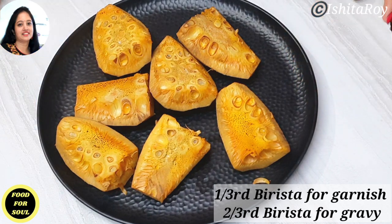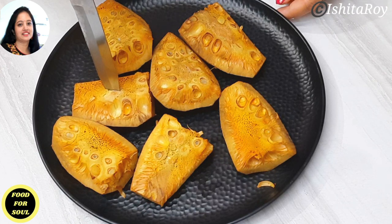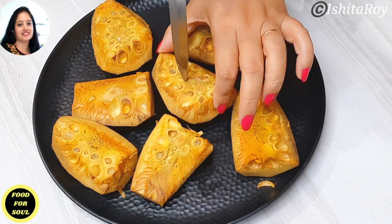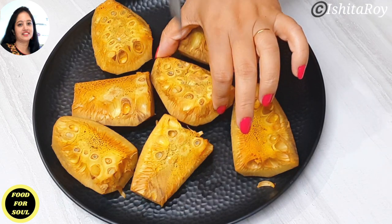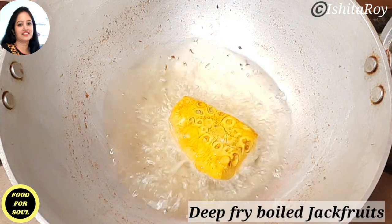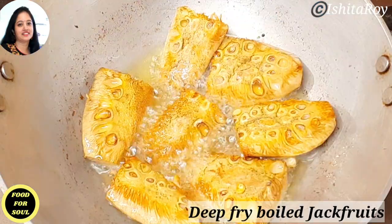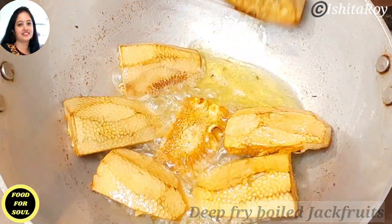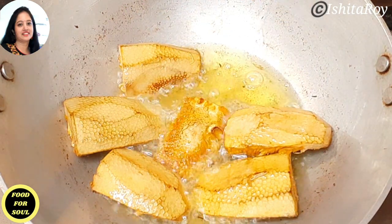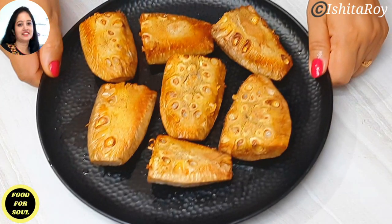The jackfruits are 80% cooked. You can see I can put the knife through them, but they need to be cooked more, which we will do later in the gravy and in dum. Deep fry the jackfruit pieces in hot oil till they get a slight golden color on them. The jackfruit pieces are nicely done.